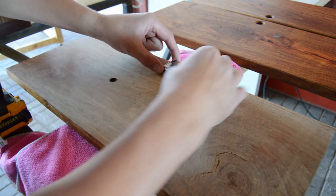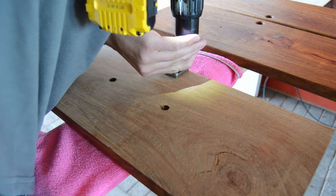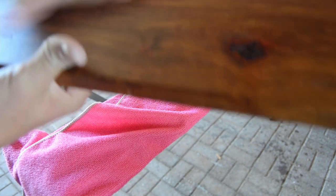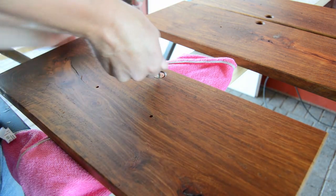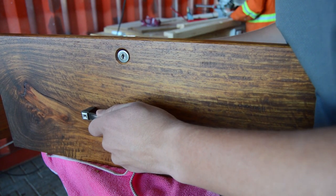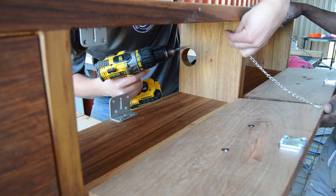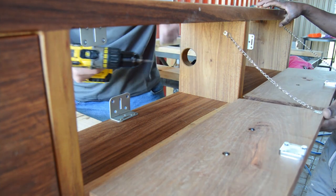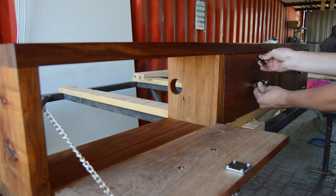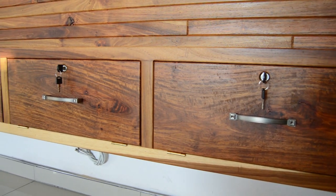Now I'm applying all the accessories to the front panels — installing the lock, front handles, hinges, and a small chain on the inside so the door won't fall all the way open. If you have any questions or recommendations on how I can build this better in the future, leave them in the comments below. If you learned something today please give this video a thumbs up — it helps the video get recommended to other woodworkers on YouTube. Thanks for watching, thanks for all the support, see you next week!